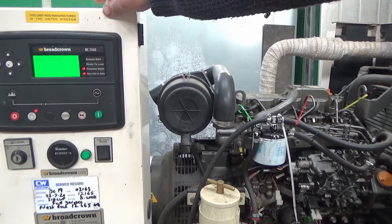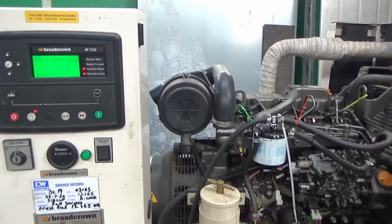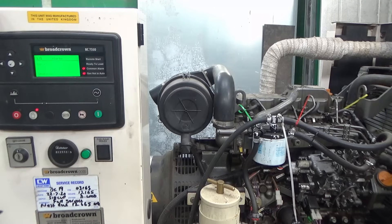We've got a different error now - it's saying 'generator over frequency.' I don't think it's got anything to do with the engine speed then. I'll silence that alarm.